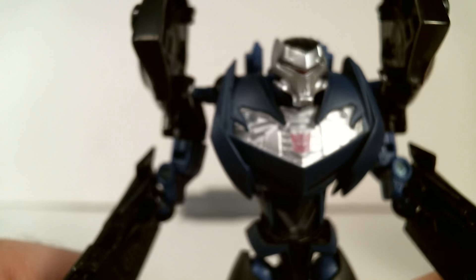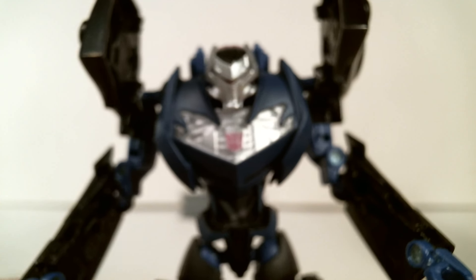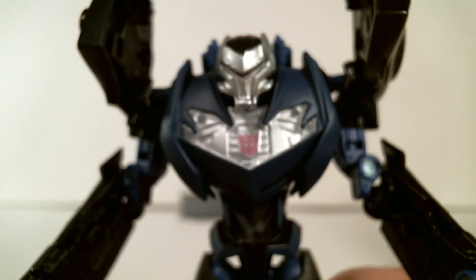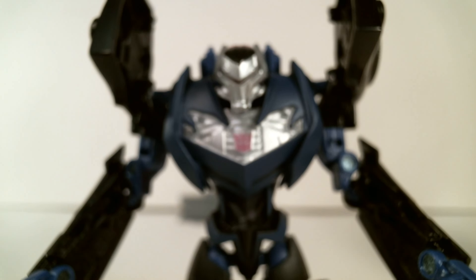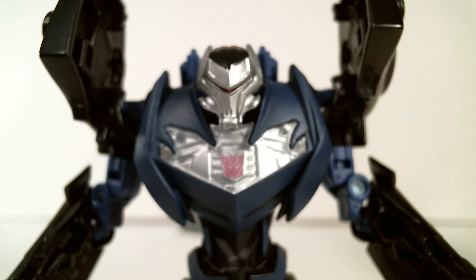I'm sure anywhere else in the country other than my small town, these guys have been in stores forever — and I definitely recommend them. I do know there is a Jet version out there that I would like to find too. So, Transformers Prime Vehicon, or the general generic Decepticon — because why have that many named characters when you can just have an army of these guys, right? They are kind of cool. Till next time.